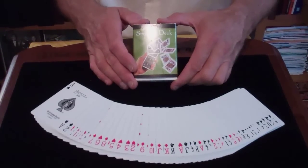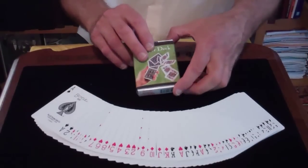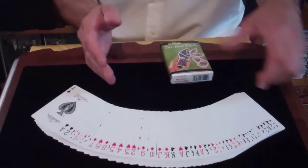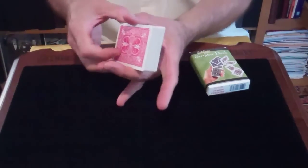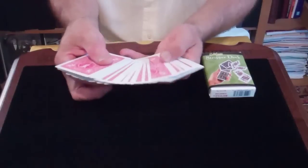This is called the stripper deck. It comes in bicycle brand cards, which is bicycle poker size. It's a completely full deck of cards — all 52 cards. Shuffle them in your favorite manner and have one or two spectators remove a card.